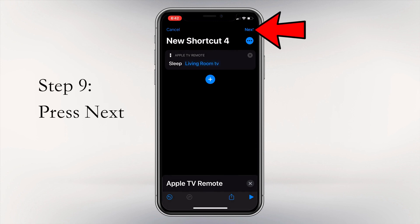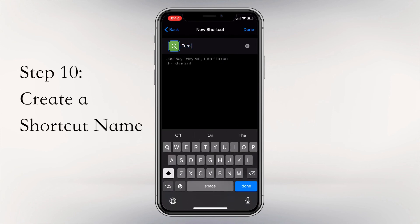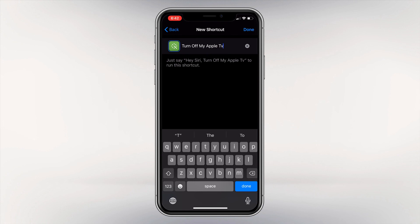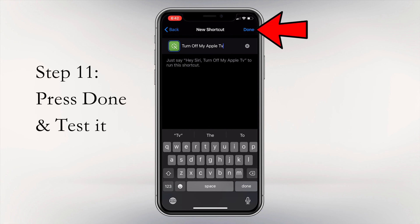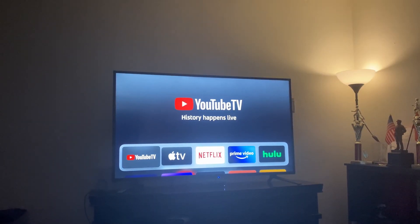Press Next in the top right-hand corner. You will be prompted to name your shortcut — make sure you name it something you can remember so that Siri will be able to run it. I'm going to use 'Turn off my Apple TV' — simple and easy to remember. Make it something that makes sense to you so you can remember what to say to activate it. After selecting the name, press Done, then test out your shortcut. Turn off my Apple TV.